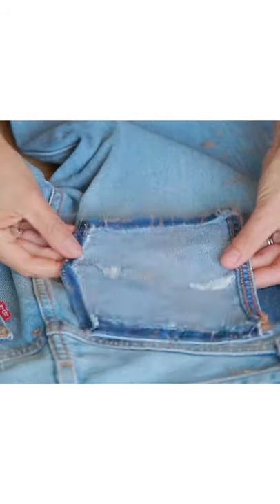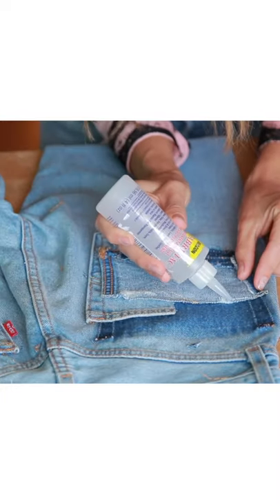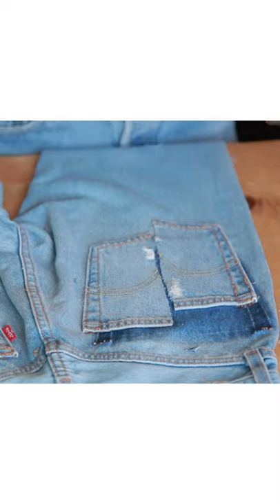Number two, you're gonna seam rip and remove your pocket, fold it in half and cut the pocket into two pieces, and then just reattach them sort of staggered, allowing the dark denim from the bottom to come through.